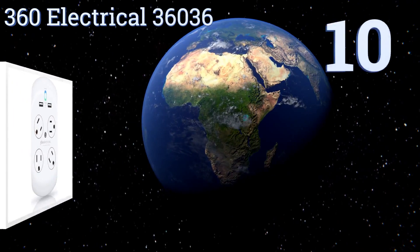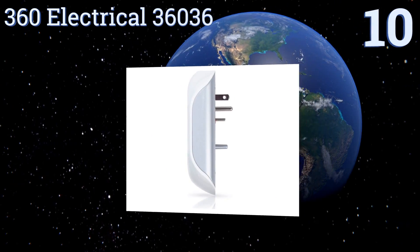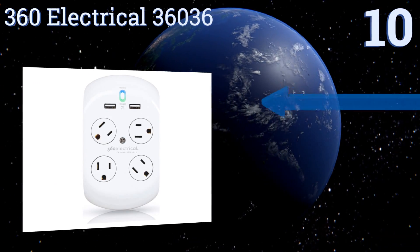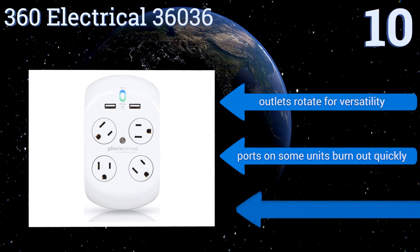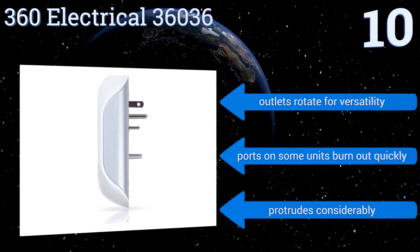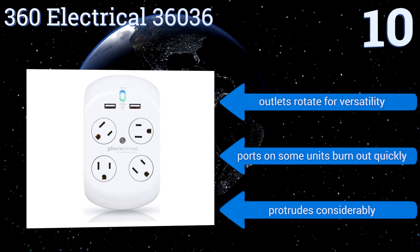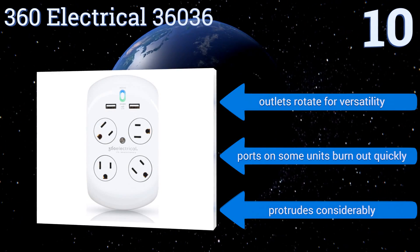Starting off our list at number 10, the 360 ElectroCore 36036 easily plugs into any existing double plug outlet and has a center screw that affixes it firmly in place. Its surge protection and ground indicator doubles as a soft nightlight and it supports high-speed charging. Its outlets rotate for versatility. However, the ports on some units burn out quickly and it protrudes considerably.